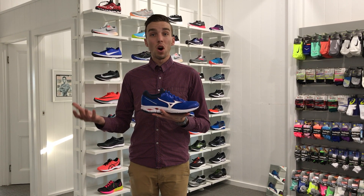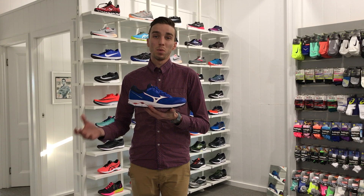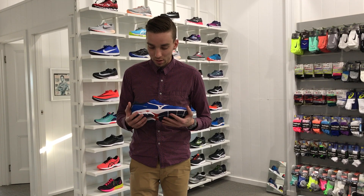Otherwise, it's still a great high mileage training shoe, or a lighter weight option for those used to higher mileage shoes who want to swap to something a little lighter for long course racing, training, and tempo work on the track. Another great option from the Mizuno range that you can try in store now.